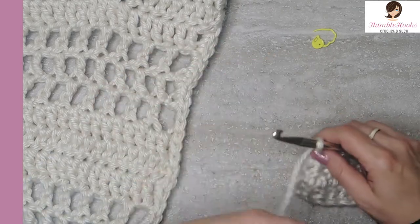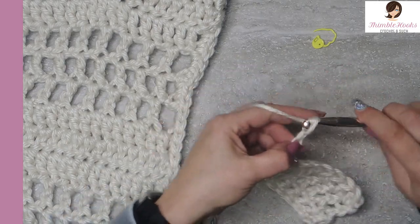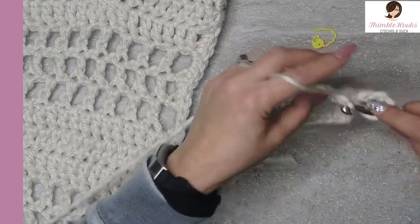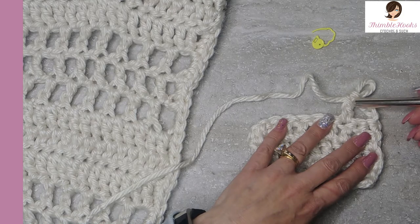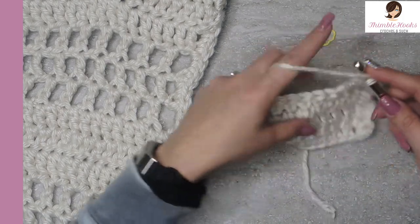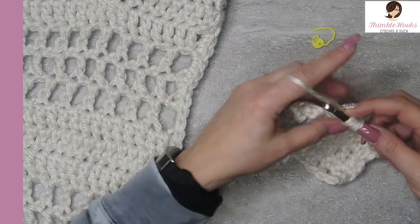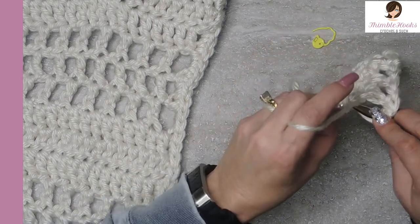Since we do want a skip and a gap for our mesh, I'm going to break my rule of chain one. When I want a gap, I chain one, two, three, four at the very beginning. Chaining four and skipping the first stitch and the second stitch, then double crochet. This is when I do use my chain four as a stitch — three chains act as the double crochet and the fourth chain skips over one stitch. Then chain one, skip, double crochet all the way across, with the last stitch being a double crochet into the very last stitch.